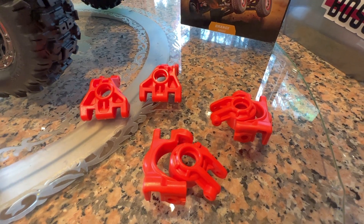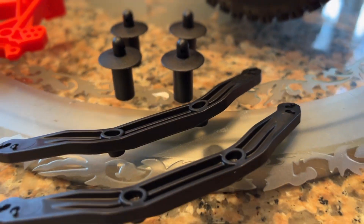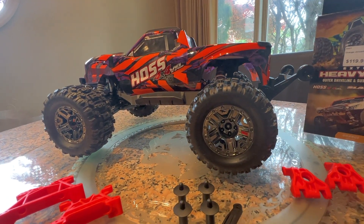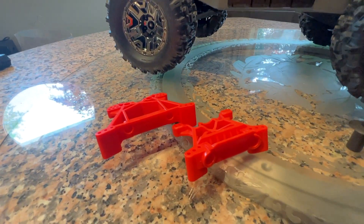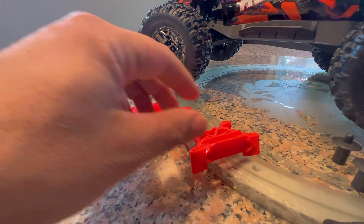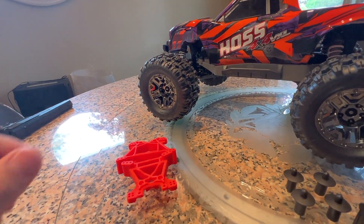Next are the body mounts — these are a lot stiffer than the stock ones and made from much better plastic. For the Hoss they're not going to be used because it's a clipless design built into the shock towers. The shock towers are super durable — probably never going to break. They have the proprietary plastics and are just beautiful in their color coding, contrasting with the orange of the Hoss body.